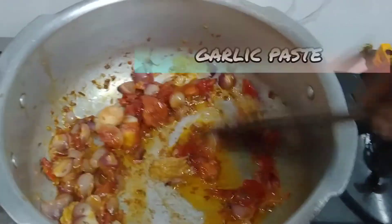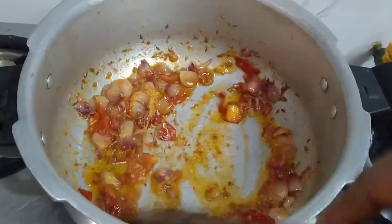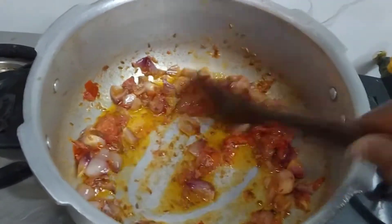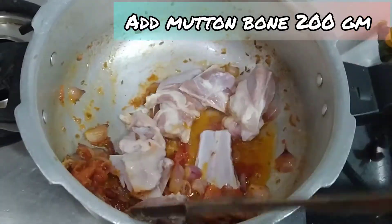Add 1 teaspoon of mutton bone and mix it well with a good mix.